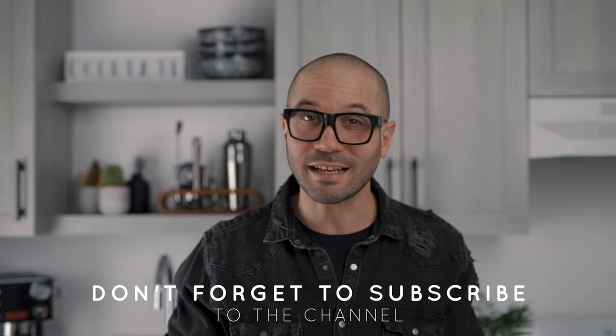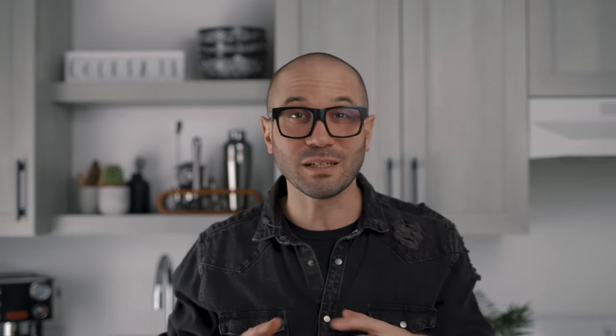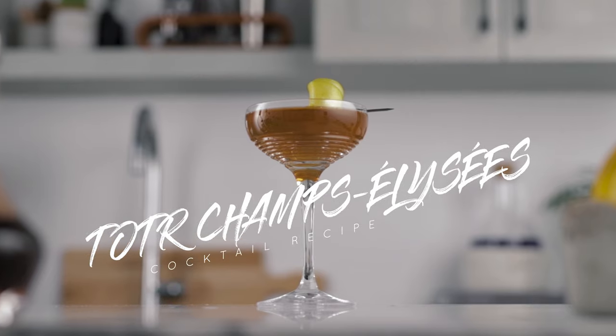What's up guys, welcome back to the channel — thank you very much for joining us again for this cocktail video. In case you missed last Monday's video where we made the classic Champs-Élysées, I'll link it up here. We made a comparison between the classic cocktail using green chartreuse and his not-so-classic cousin using yellow chartreuse. In my opinion the green won, but there were some very interesting tasting notes in the yellow version. So I thought for our Truffles on the Rocks version it would be a good idea to make some kind of a mash-up.